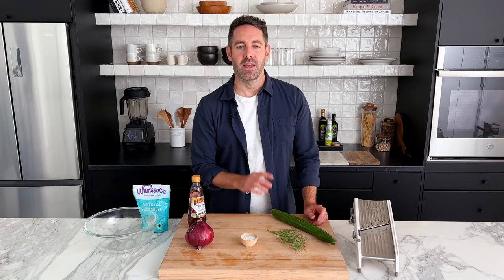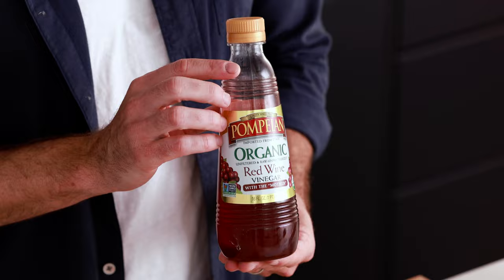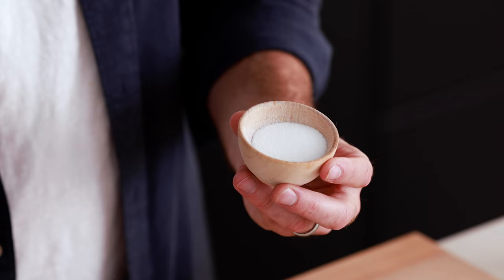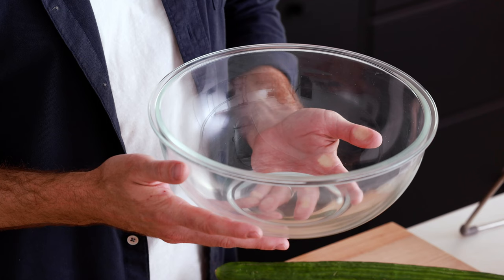Let's first go over all the ingredients you need to make this recipe: cucumber, red wine vinegar, red onion, dill, sugar, and salt. And the two pieces of special cooking equipment you're going to need are a mandolin and a large mixing bowl.